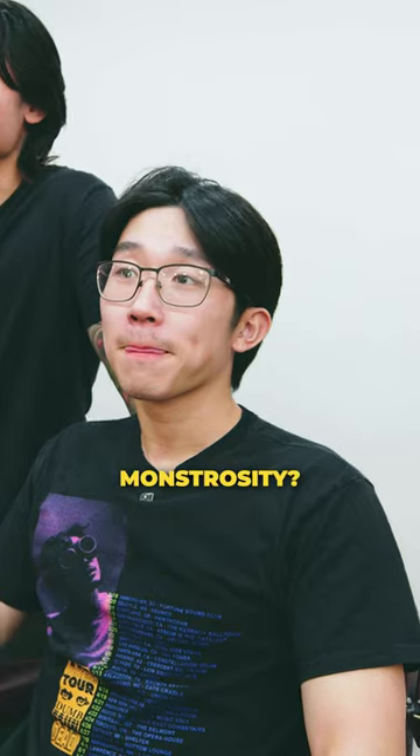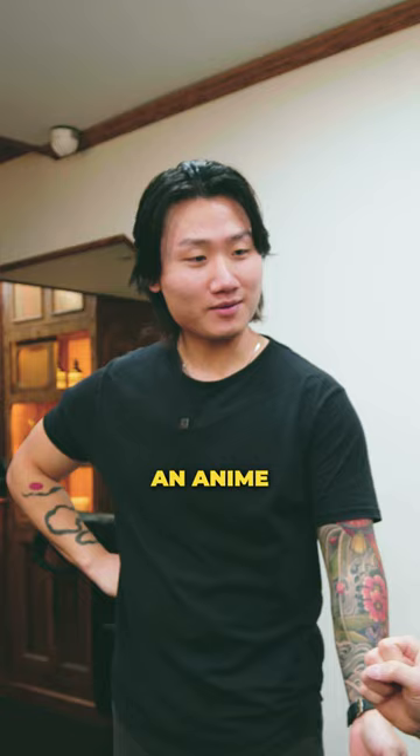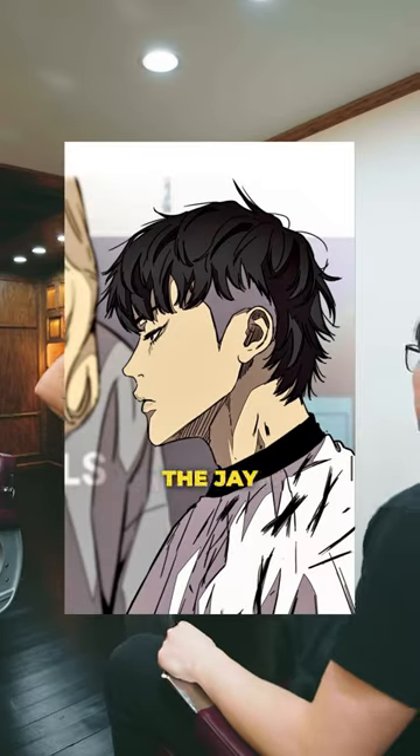Alright my man, what are we doing with this monstrosity? Can I get the anime taper fade? An anime taper fade? What's an anime taper fade? Kissy zayzy — talking about the Joe hairstyle?